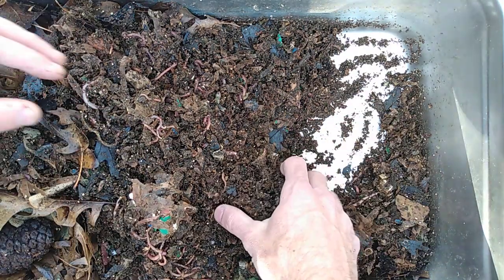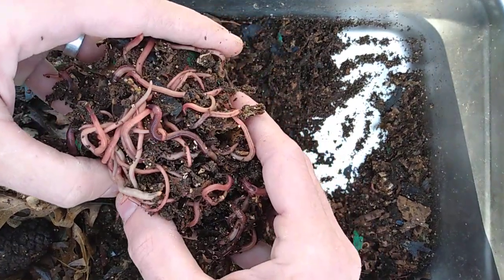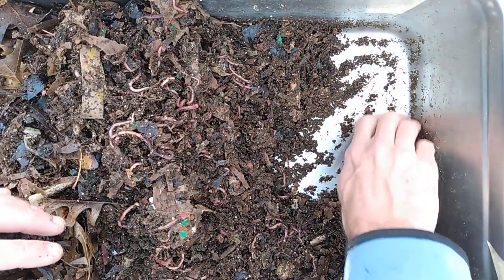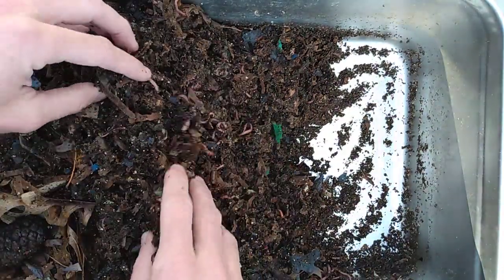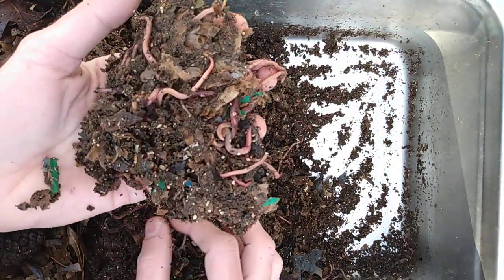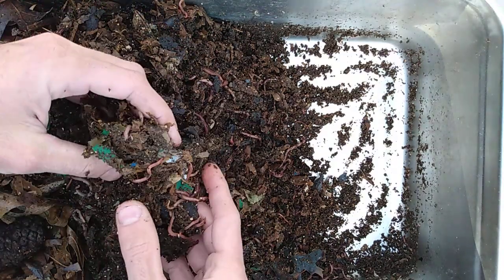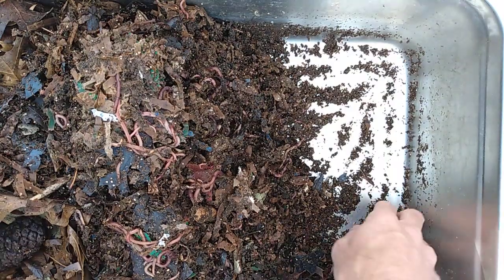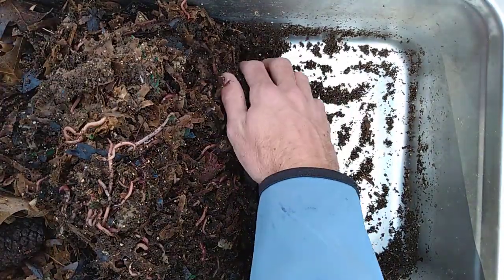Worms look good, lots of little ones in here. It's a beautiful day here in Texas. Some more guys here. This looks like some bedding that got kind of matted there. This material is looking really good.